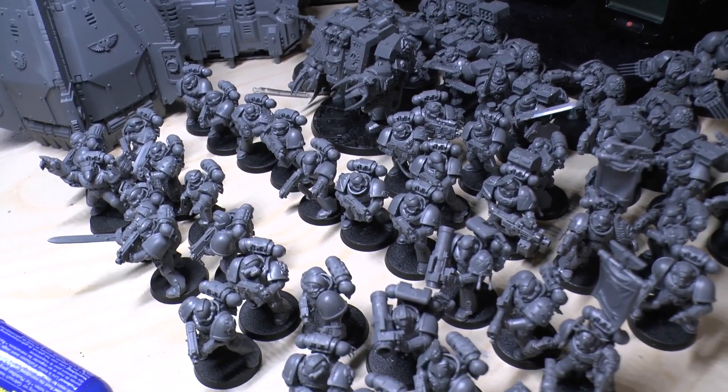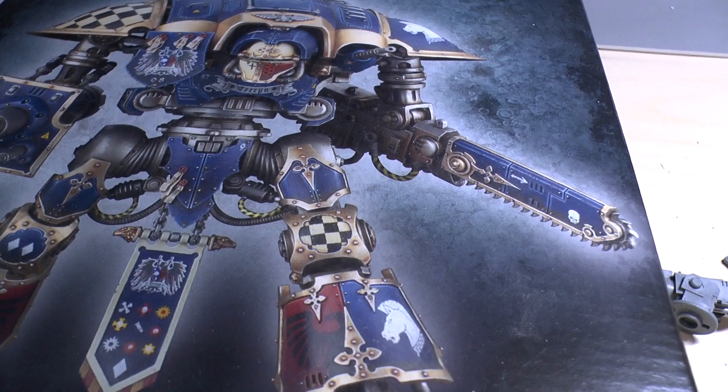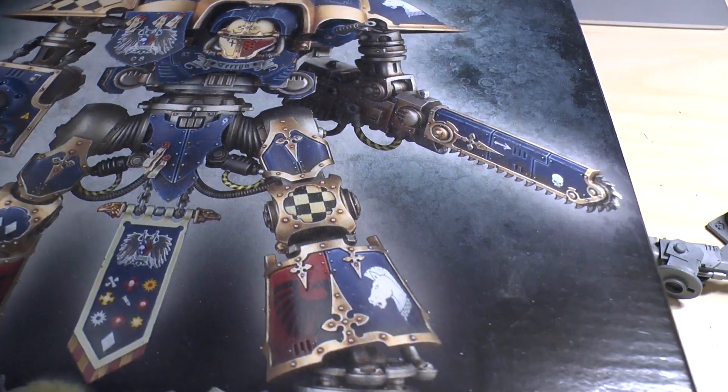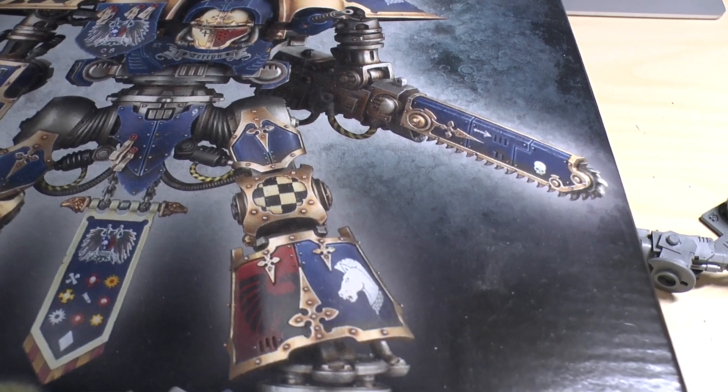There's a lot there. However, for me to have a full video, this is the last model I've got yet to do. So I'm going to be shooting it now, step by step, how to build and paint an Imperial Knight Titan.